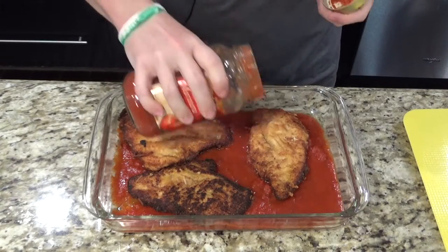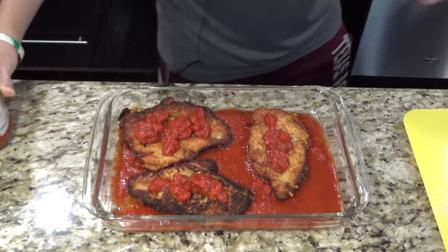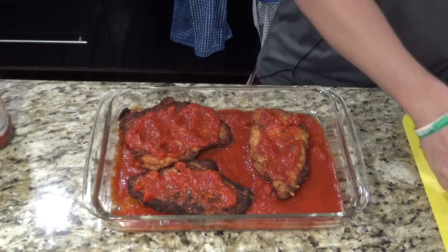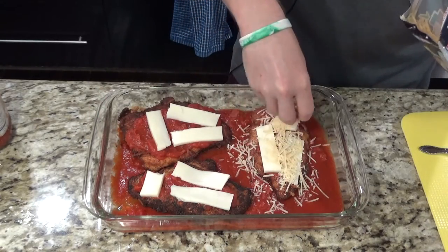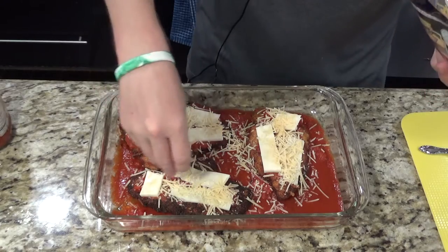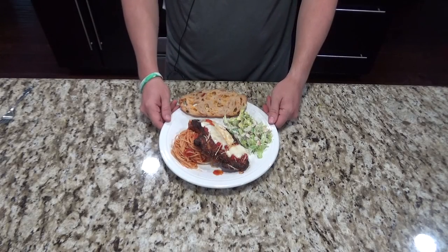Next you're going to take the rest of your marinara and just pour it over the top. You can take a spoon and even it out. Then you want to take some fresh mozzarella, followed by some parmesan. You'll want to stick this in the oven for about 10 to 15 minutes until the chicken is cooked all the way through. And there's another successful Skillet Sunday. Bon appétit!